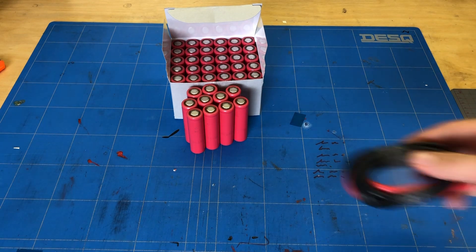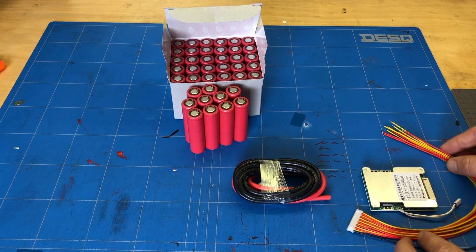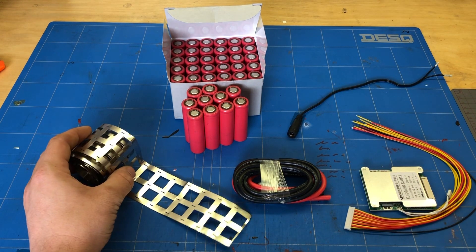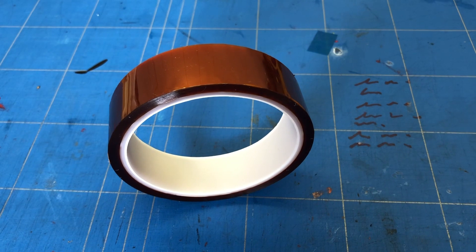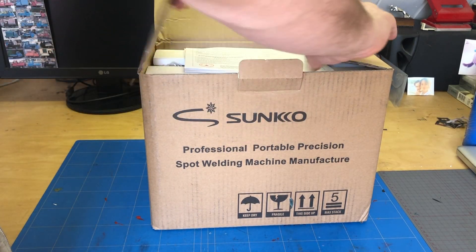I got 49 battery cells, some cables, a battery management system (BMS), a charging cable, nickel welding strips, battery holder brackets, a big piece of shrink tube, some kapton tape, basic solder tools, and I also got myself a cheap spot welder.